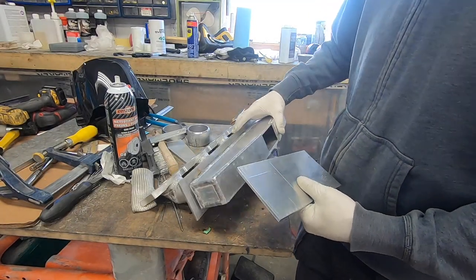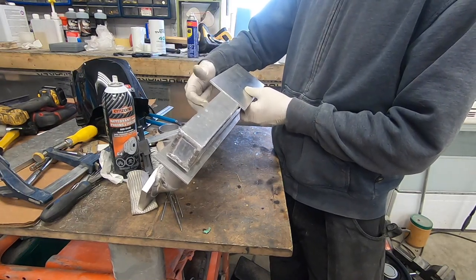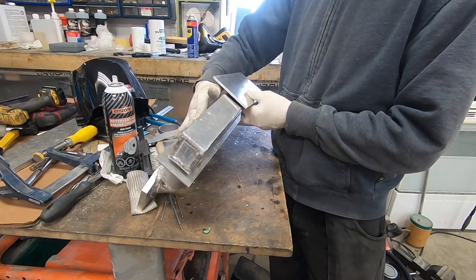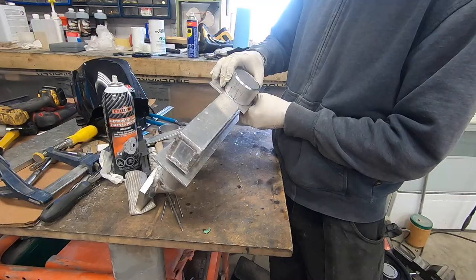Just to be clear, this is the exhaust chamber where the exhaust gases go and the water jacket is on the outside of that. In order to pierce through the water jacket I'm going to weld a pipe on here.